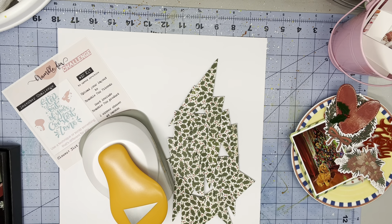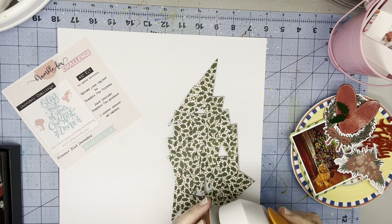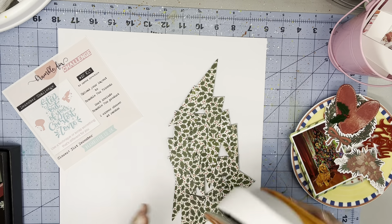I think there are 21 triangles, not sure. And I just used my punch.